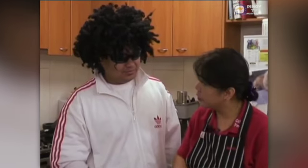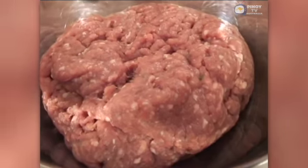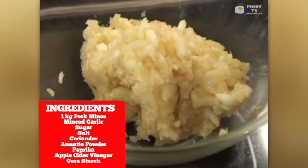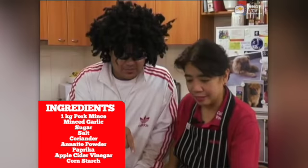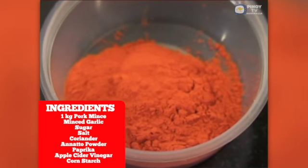We're going to hand roll it today so that our viewers can learn how to make it at home. What do we have here? We have here a kilo of minced pork, our flavorings — minced garlic, bawang, sugar, salt, asin, and then coriander. We call it quinchay. Anato powder — we call it achuete.